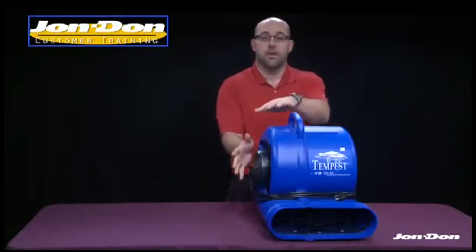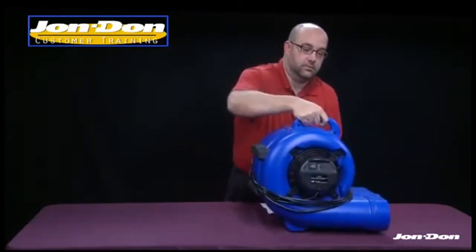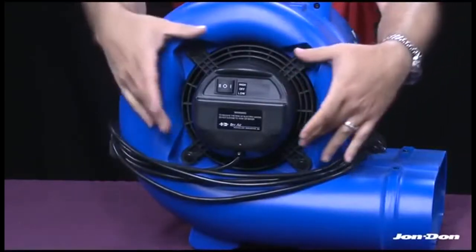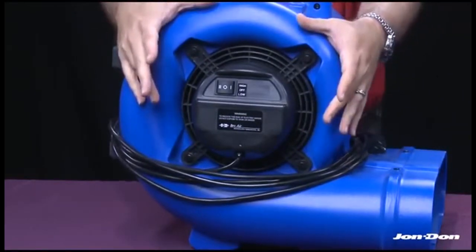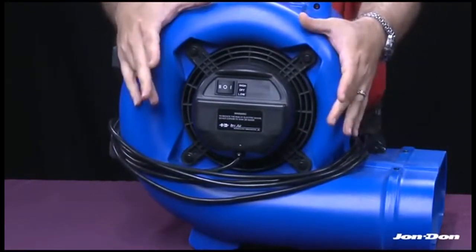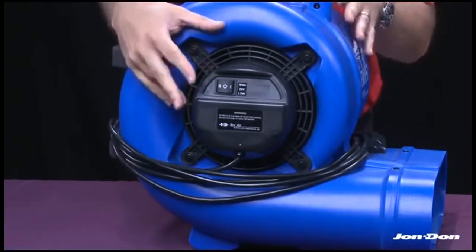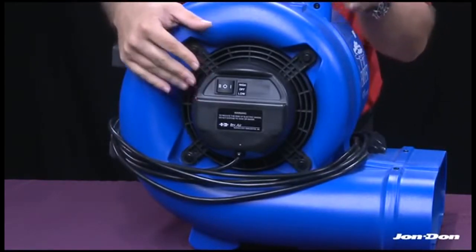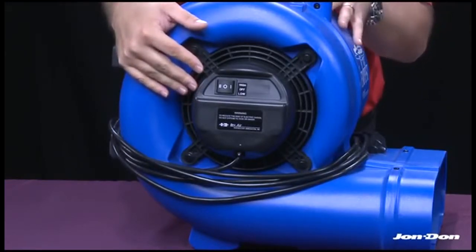We're going to look at the motor of the Tempest air mover. Here's the motor on the side of the unit. The Tempest has a very efficient motor — the power consumption is 3 amps. That low amperage allows you to plug up to 4 units into a 15-amp outlet.